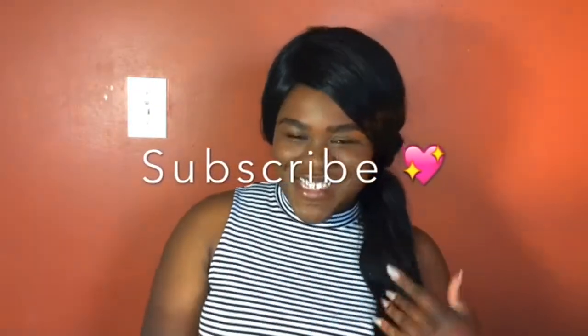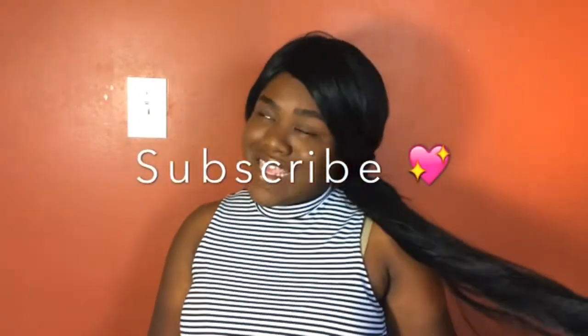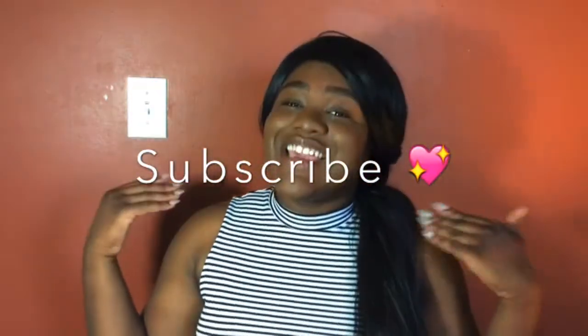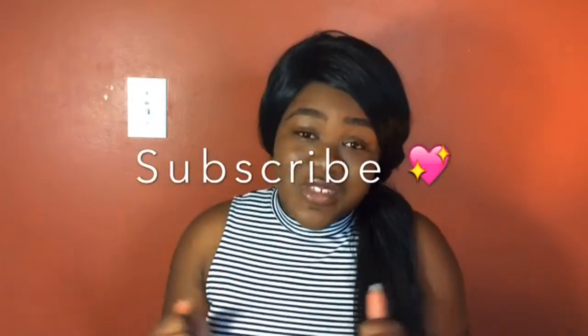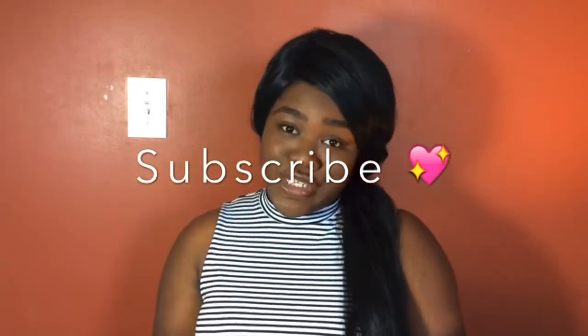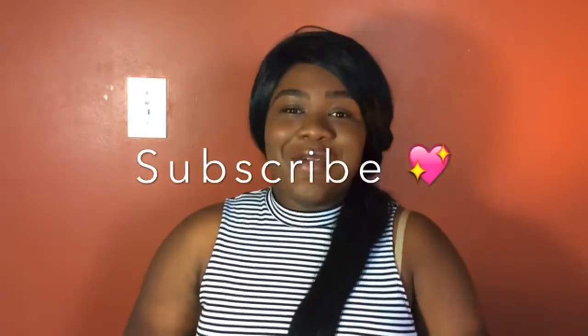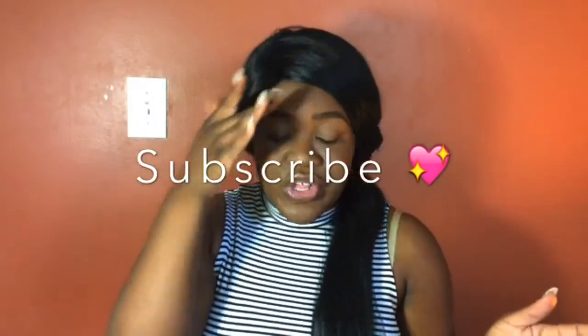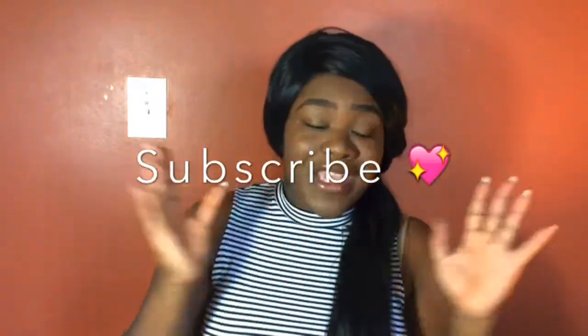Hey everybody, welcome back to my channel. Thank you for tuning in once again. If you want to get these beautiful three dollar brows, stay tuned — don't miss this. School's coming back up and eyebrows are not cheap, but these three dollar brows feel amazing. They stay on — I can scratch them, I can move them, and everything is still here.